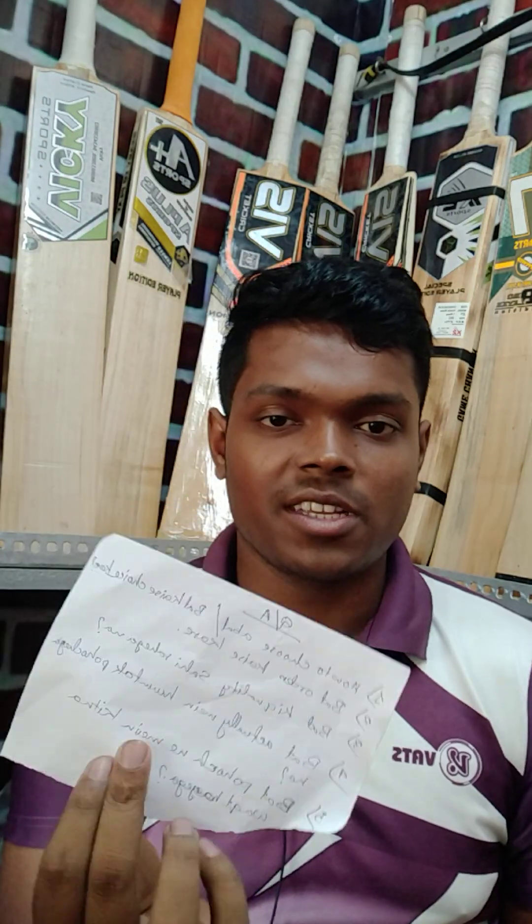Hello everyone, welcome to our channel V.I.E.S. Cricket. Today's video is mainly about a Q&A session, which has not been done on our channel before. The purpose of doing this is to clear your doubts. I have collected some questions from WhatsApp and we will start this video.